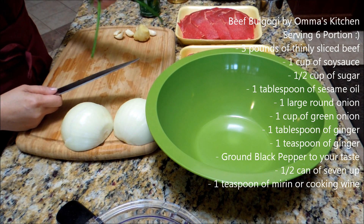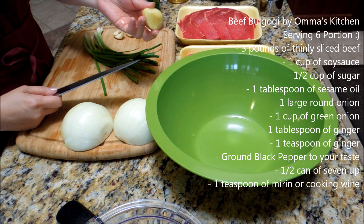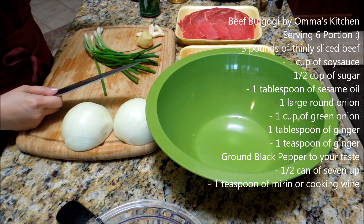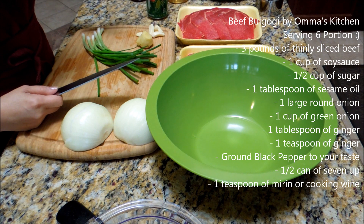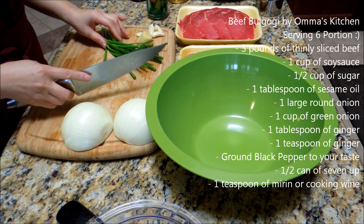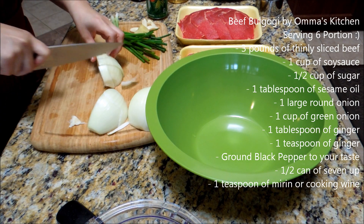Green onion — it's winter, so it's really skinny. I have some ginger; ginger is healthy for you. And some garlic. And as always, I'm using 7-Up because it has the sugar and everything, and it really makes the meat really tender. First thing I'm gonna be doing is slicing the round onion and putting them in cubes.